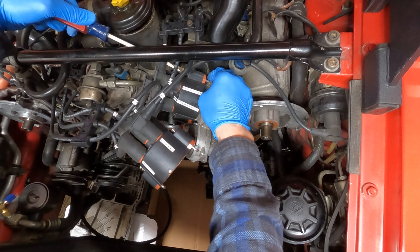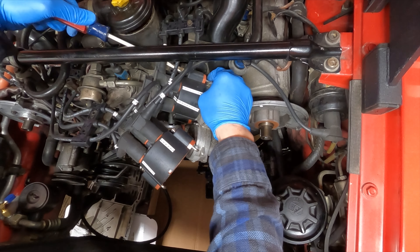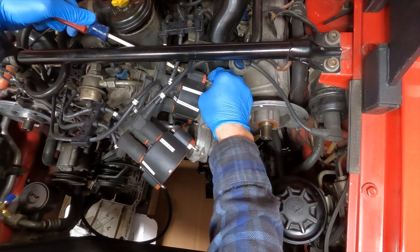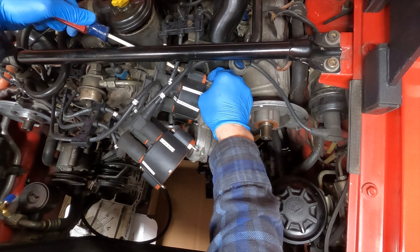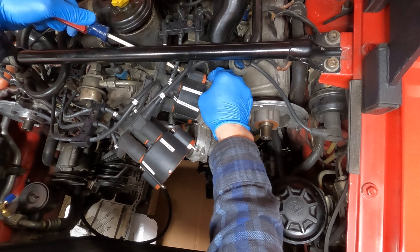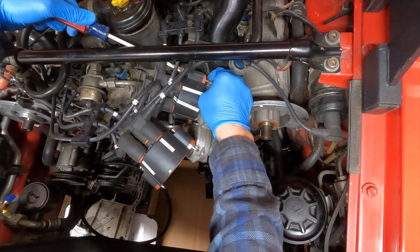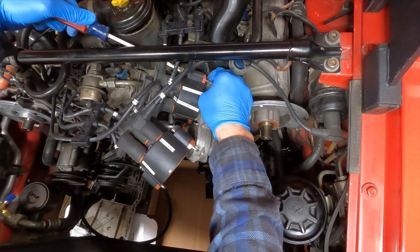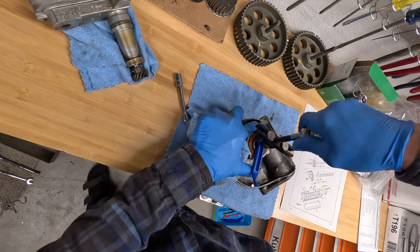Okay, so here's the driver's side cam shell bearing. It's a little bit different, that's for sure. There's a key inside, so I gotta imagine that's the key for the distributor, but I'm not exactly sure how that's working. I gotta pull this thing out.